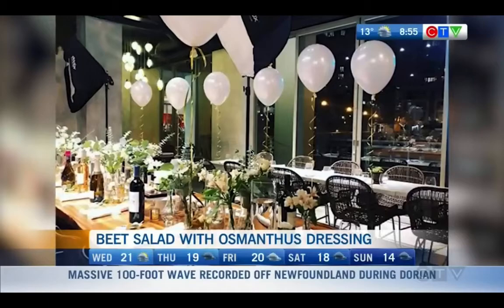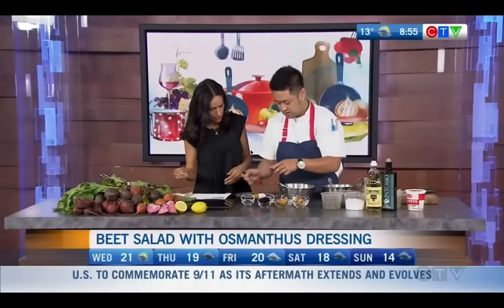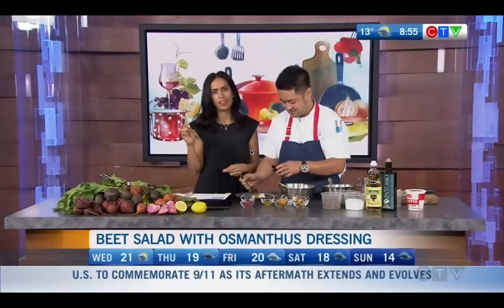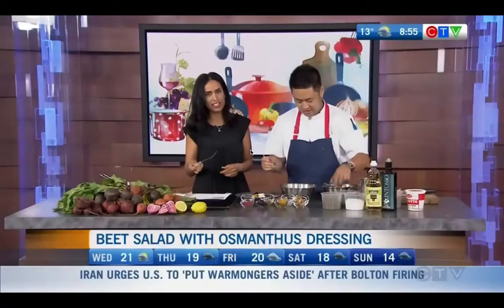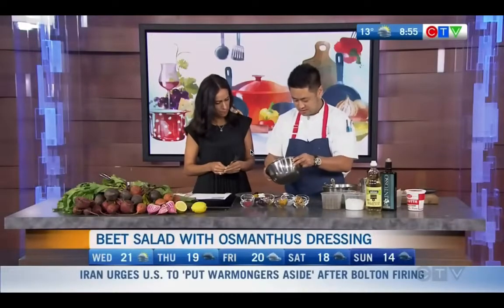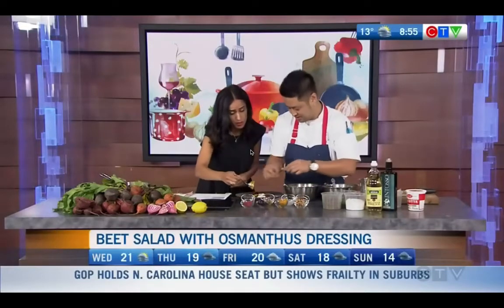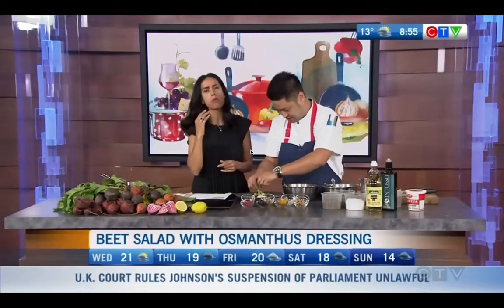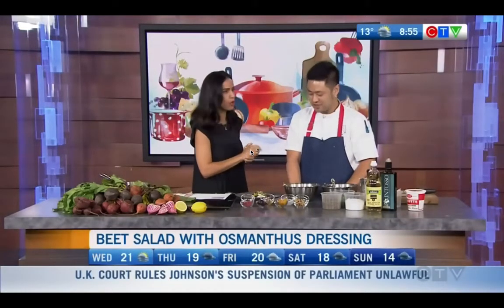So we have ricotta cheese with some beets. We've got about 30 seconds left here — I only give the chefs that time frame because I just want to dive into it. So we have some semolina wraps. Let's dress our wraps. I have a plate of ricotta cheese — I'm going to dive in while you're still eating this. And some herbs. Oh, my goodness. Chef, congratulations on the restaurant. It's absolutely delicious. We'll definitely be checking it out.